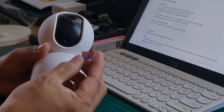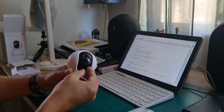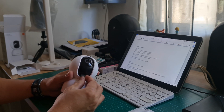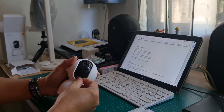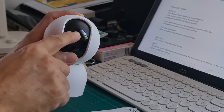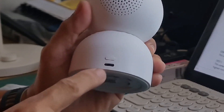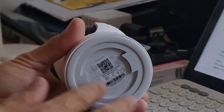I'm going to use a 32-gigabyte micro SD card temporarily, and you should always turn off the camera when inserting and removing micro SD cards. This is the indicator light and this is the microphone. We have a speaker here, the reset button, and the USB-C port. Then the base here is for the mounting plate.